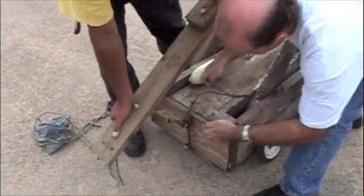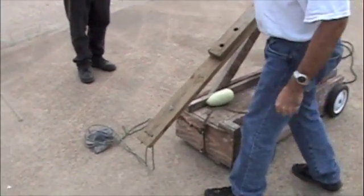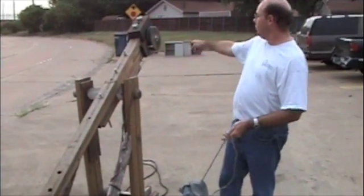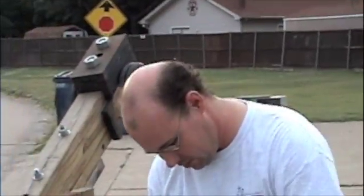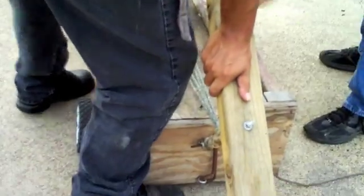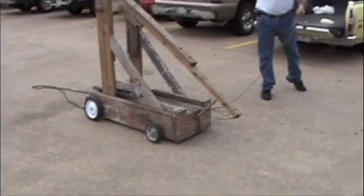Okay, trigger activated. Trigger's on. You're right, I'm not getting my face too close to that. This counterbalance is, let's see here, 10, 20, 30, 40, 50, 60, 70, about 90 pounds. And the last thing you want is the arm hitting you in the chin. Okay, he's got the squash. We don't have any castles, so we're having to make do with the City of Garland dumpster down there.